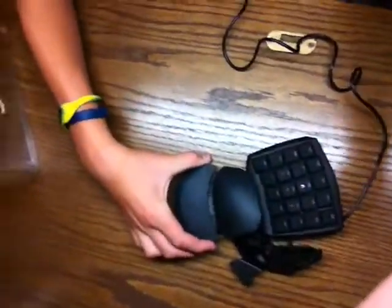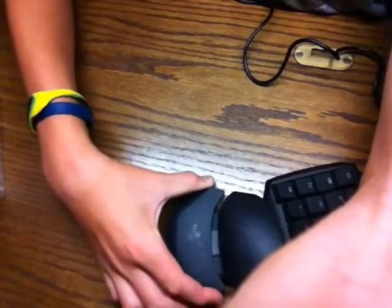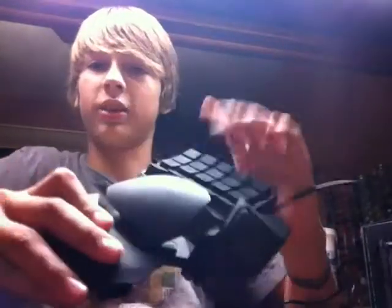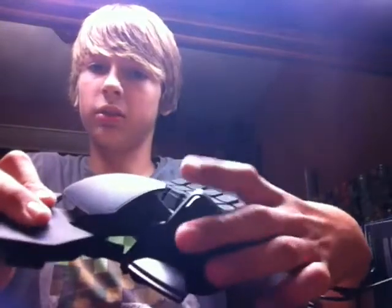You can slide this whole thing up and down. The whole thing just slides out, and the thumb piece comes right with it. Everything on here is mechanical — these are mechanical, this is mechanical, this is mechanical, and this is mechanical. Everything.